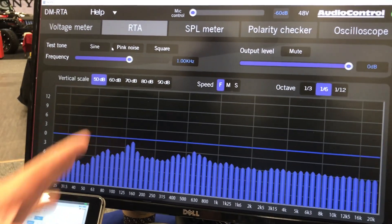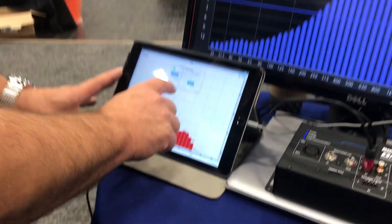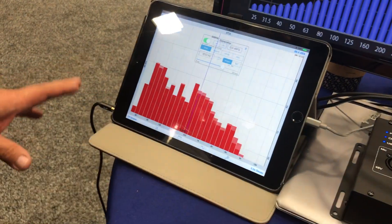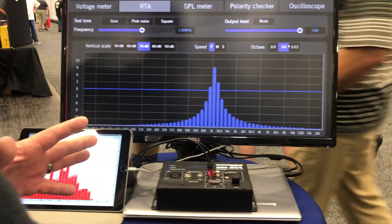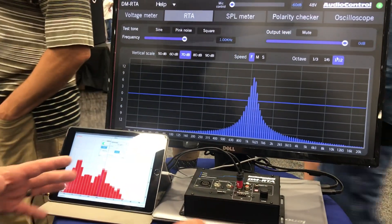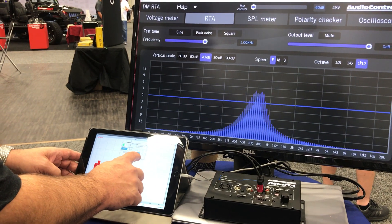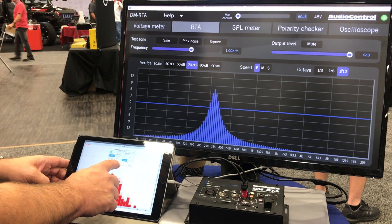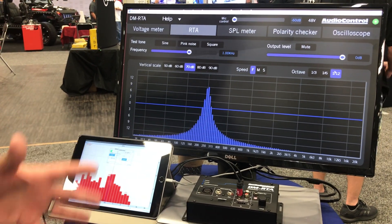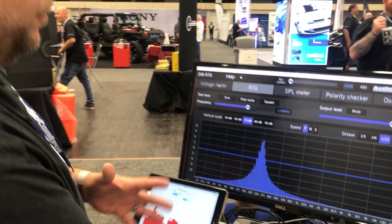The first thing we're going to look at is the RTA portion. I'm going to use a separate piece here and do a little sine sweep so you can see how reactive and how high the resolution is on this RTA. In real time, you can go through and do all your measurements with 1/3rd, 1/6th, or 1/12th octave readings.